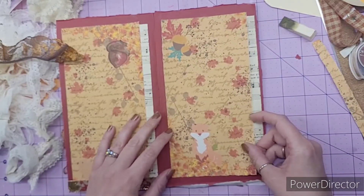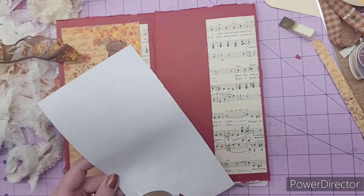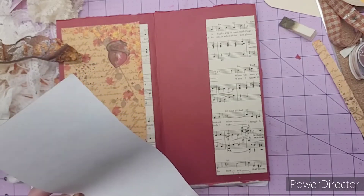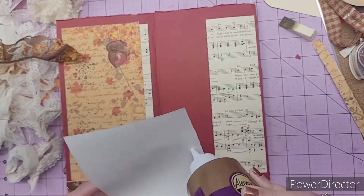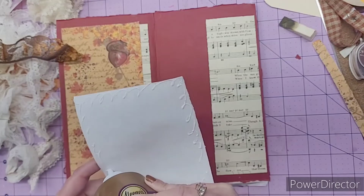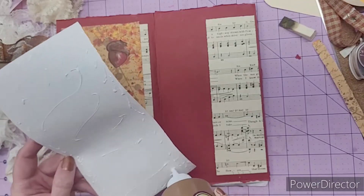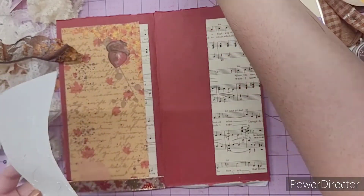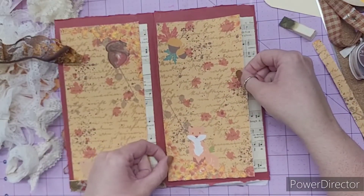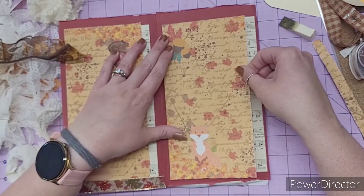All right, cool. So I'm just going to go ahead and glue this down, and then maybe we can embellish it a little bit with some stickers and stuff like that. I've been using the stickers that I showed you guys that I created on the Cricut in here. Once I get it completely finished, I'll do a flip through of the journal, but I've used quite a few of the stickers in here and I'm really liking them. They worked really well, even better than I thought they were going to.